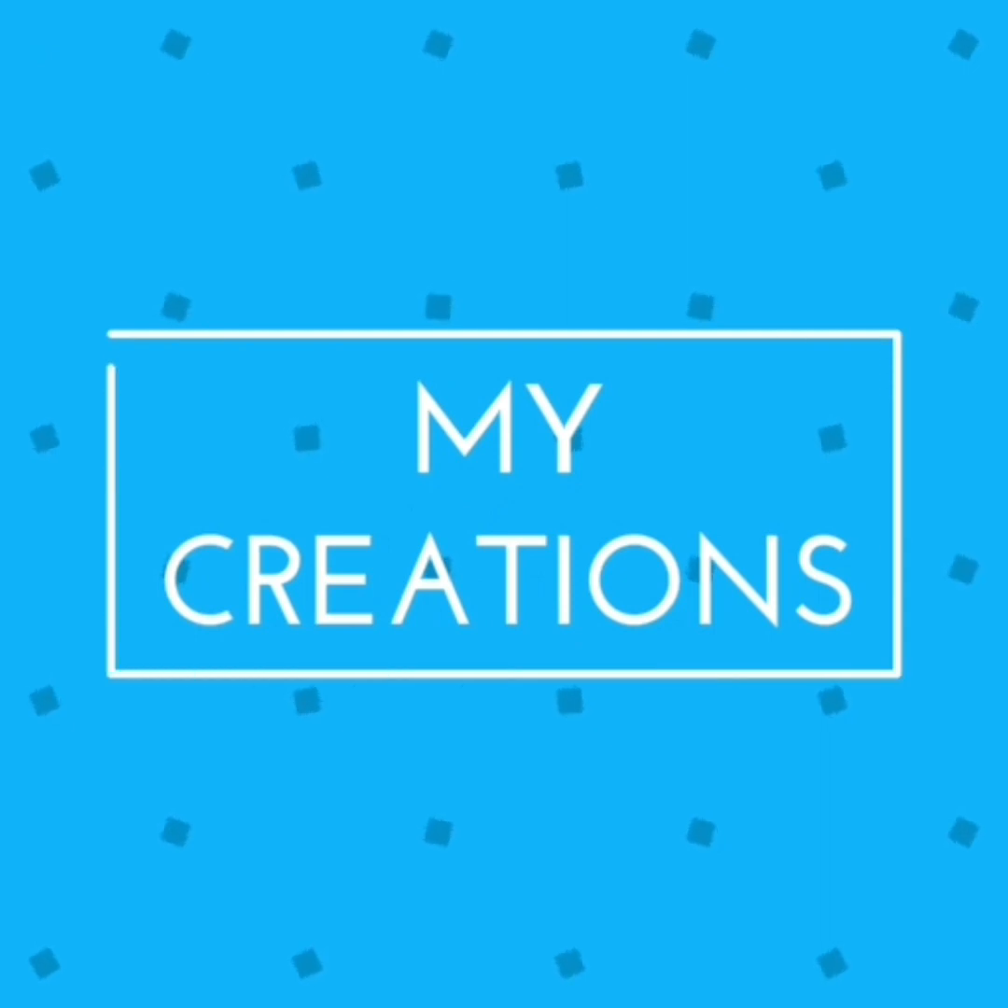Hi everyone! Welcome back to my channel. Today I will show you how to make Bombay Biryani.